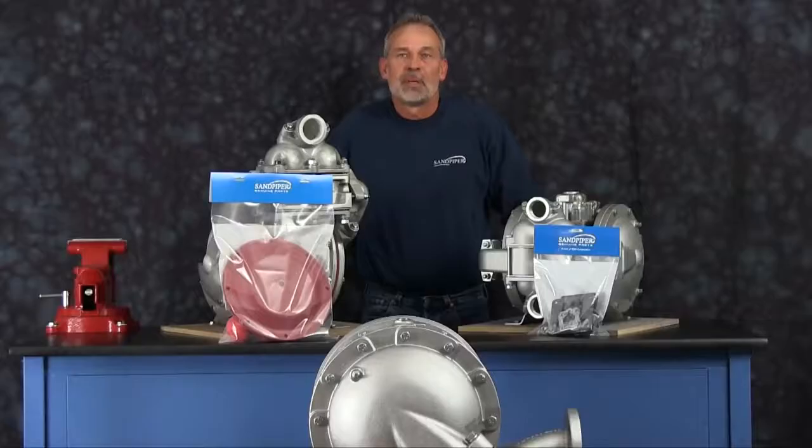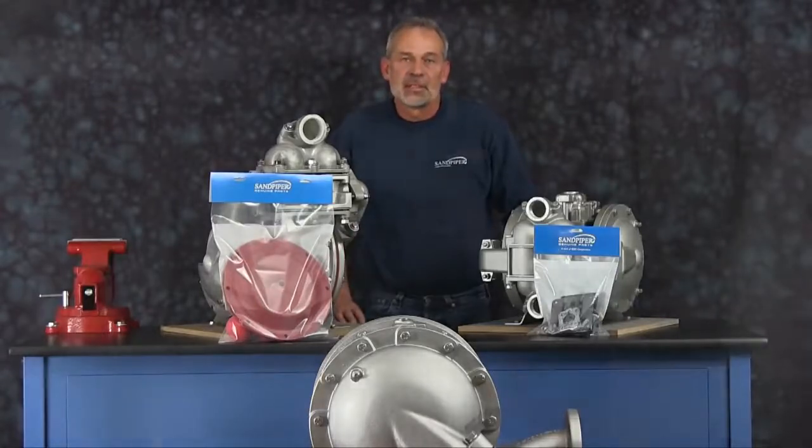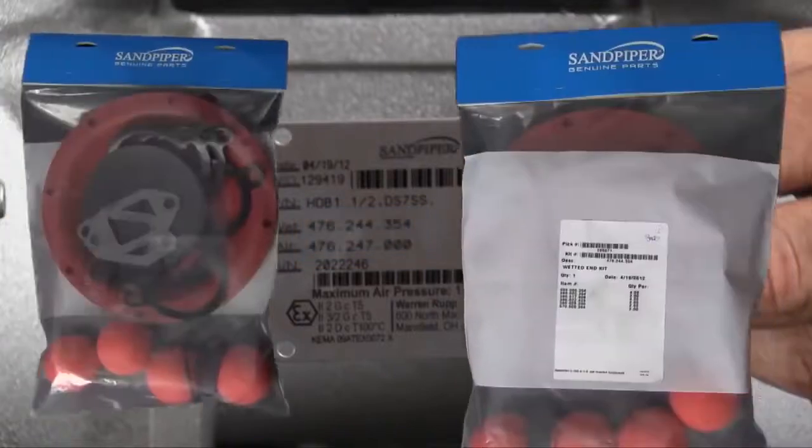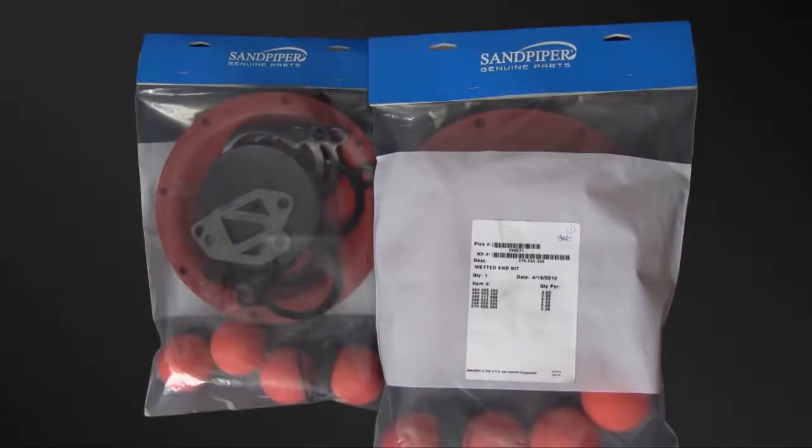At any point during the presentation, please pause this video until you have completed any phase of the process. Identifying which kit is required for your repair has become easier on newer pumps with the permanently affixed metal serial number tag that now indicates the wet end and airing kit information for the pump. Kit information can also be found in the service and operating manual. Sandpiper genuine replacement parts wet end and airing kits provide a bill of material of the components included in the kit.